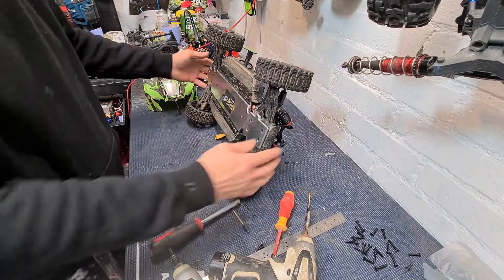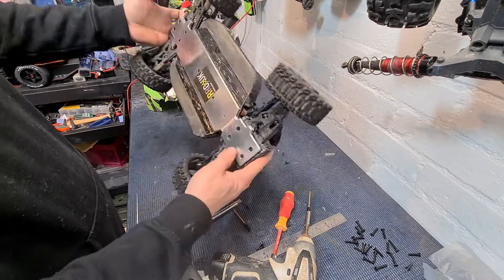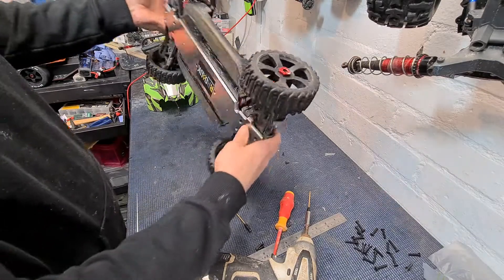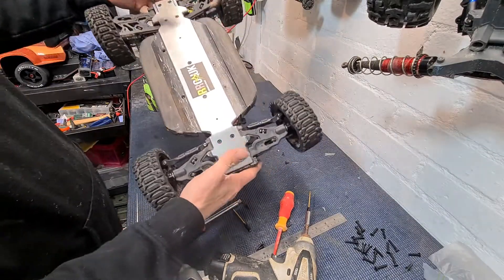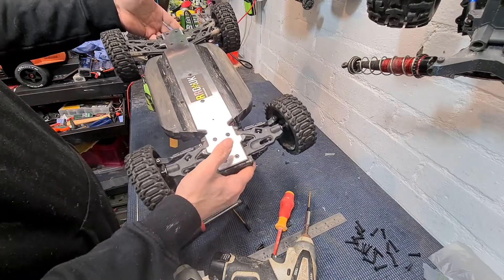There we go, guys. One Radical RC UK bash bar fitted. Seems to have pulled that chassis up quite nicely. So there we go — all straight again. Know for a fact that these bash bars will keep this straight now.